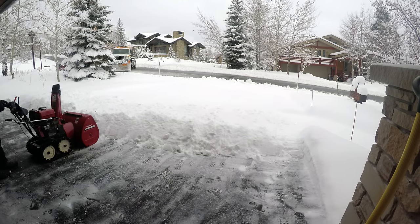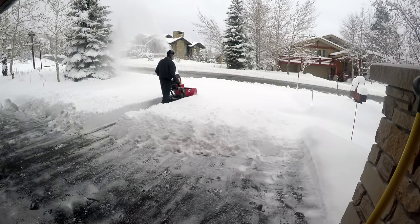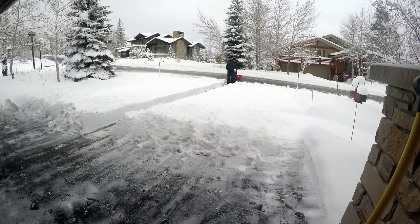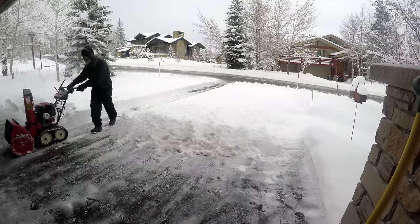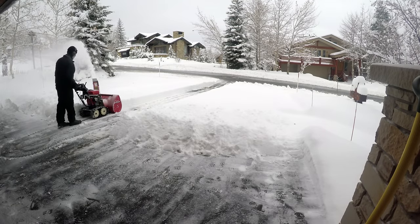Okay, this is where you're going to start your first cut. You want to cut right down the middle — split it in half, half to the left, half to the right — and go all the way down. Then pick one side to come back up on, zigzag back and forth on that side, and continue to throw the snow in the same direction. This way you're never blowing snow more than once.